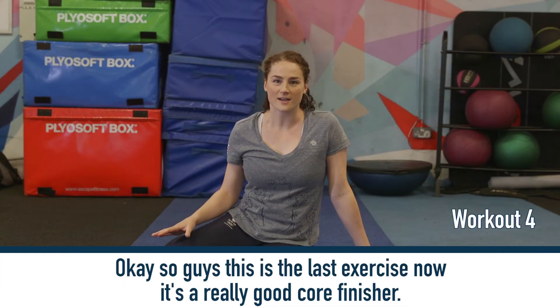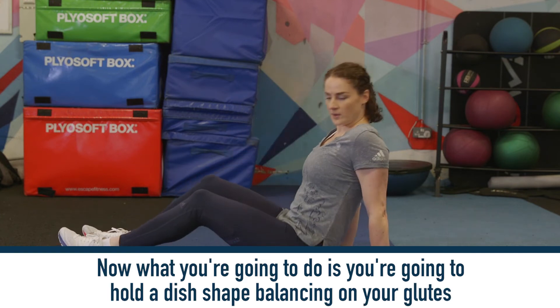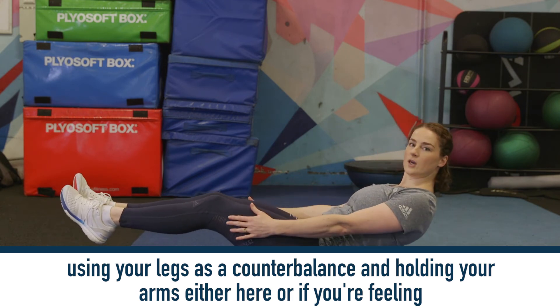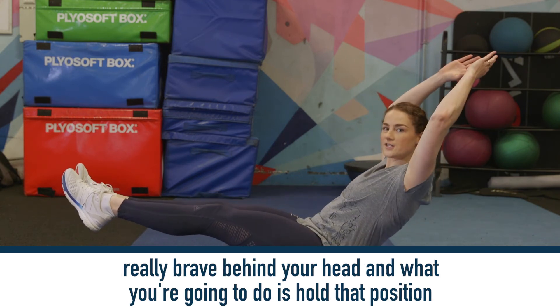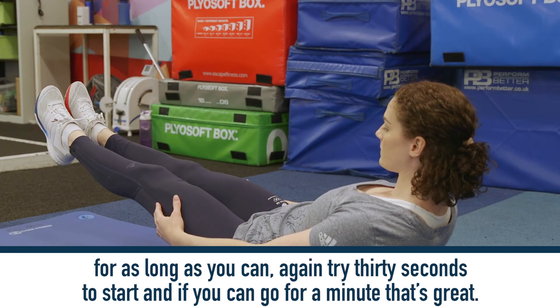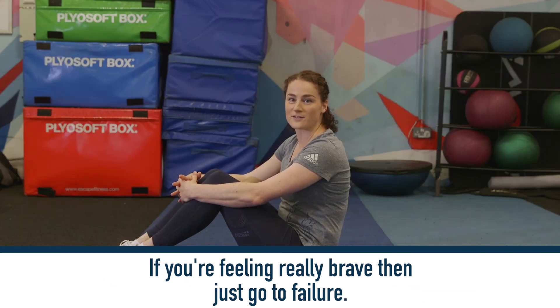So guys, this is the last exercise — it's a really good core finisher. What you're going to do is hold a dish shape, balancing on your glutes, using your legs as a counterbalance and holding your arms either out in front or, if you're feeling really brave, behind your head. Hold that position for as long as you can. Try 30 seconds to start, and if you can go for a minute that's great. If you're feeling really brave, just go to failure.